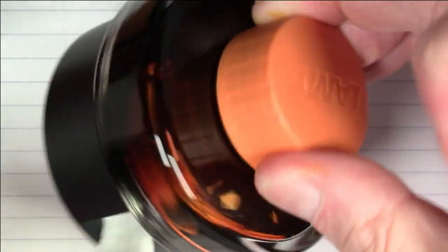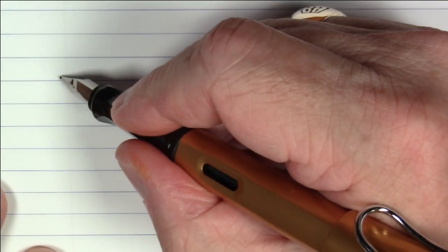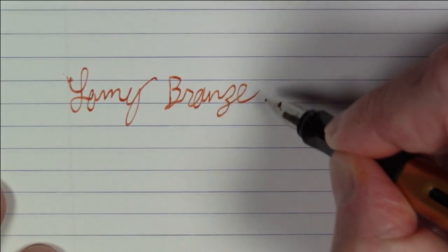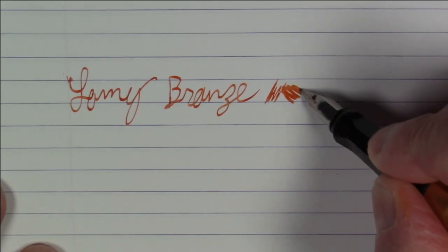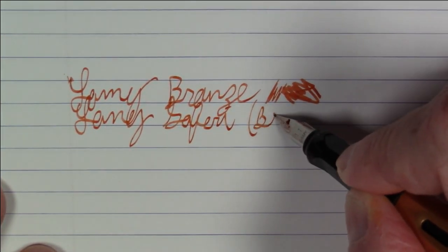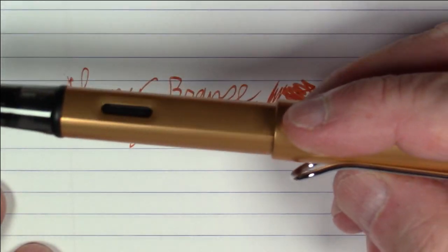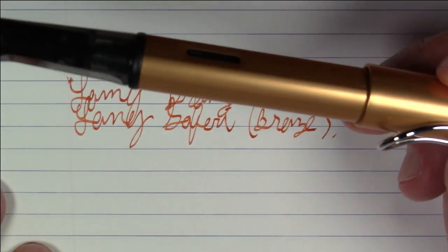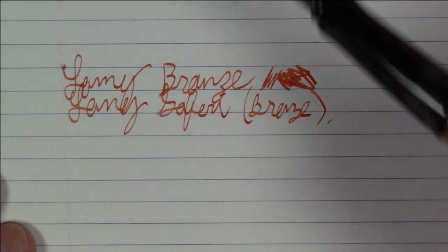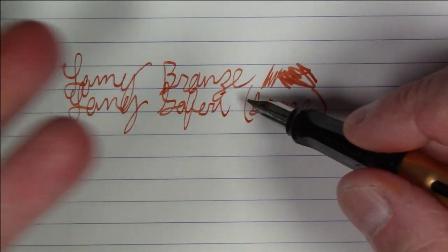Next up, and despite what Lamy says, is definitely an orange ink: Lamy Bronze, inked in a Lamy Safari from their Bronze edition. The Bronze edition pen is gold and the Bronze edition ink is orange — I don't think Lamy knows what bronze looks like. If you want to see a real bronze ink, go get some Diamine Ancient Copper. But it's a really nice orange, that's for sure.